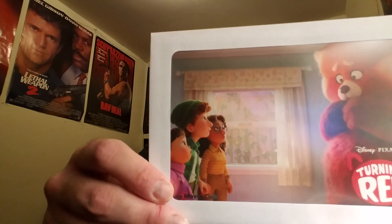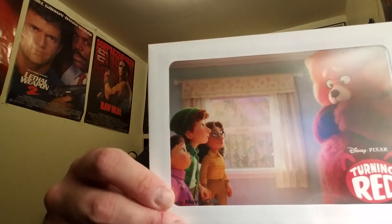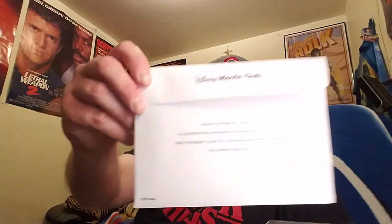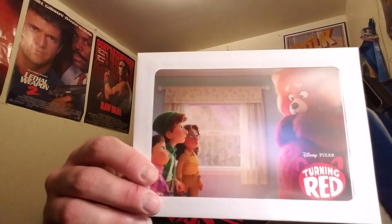It also comes with this cool — they call it a lenticular, but it's not a lenticular — it's a lithograph. I don't know why it's called a lithograph, but it's like the size of a postcard, and it comes in this envelope. With all the new releases, when you pre-order, they always send you one of these, which is pretty cool.